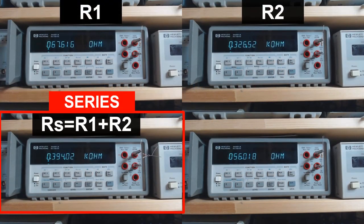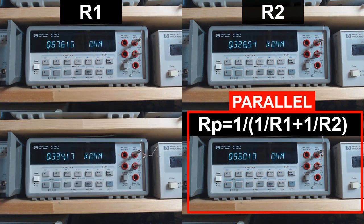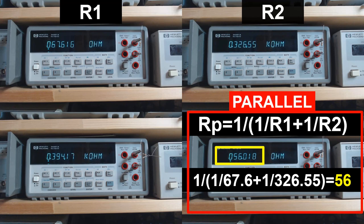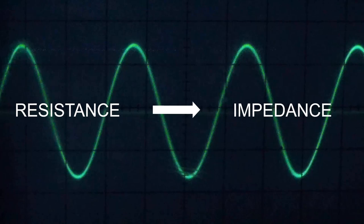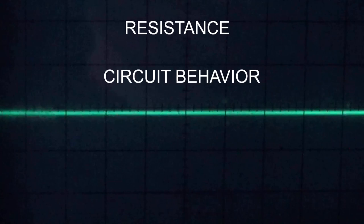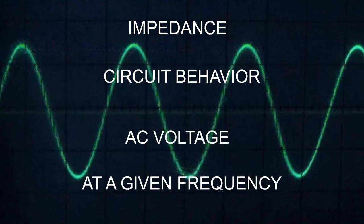Series resistance is obtained by the sum of the values. Parallel resistance is the reciprocal of the sum of the reciprocals of the two resistors involved. When we are transmitting with our radio, we are not generating DC but AC. In the case of AC, the concept of resistance is expanded to impedance to reflect the extended features of AC circuits. While resistance describes how a circuit behaves when excited with a DC voltage, impedance describes how a circuit reacts when excited with an AC voltage at a given frequency.